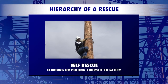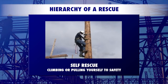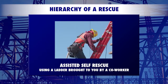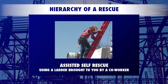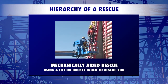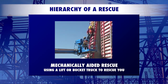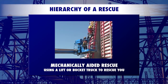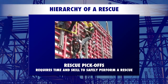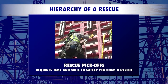Self-rescue means climbing or pulling yourself to safety. Assisted self-rescue means using a ladder brought to you by a co-worker. A mechanically aided rescue means using a lift or bucket truck to rescue you. A rescue pick-off is a last resort because it requires the most time to accomplish and the most skill to safely perform.